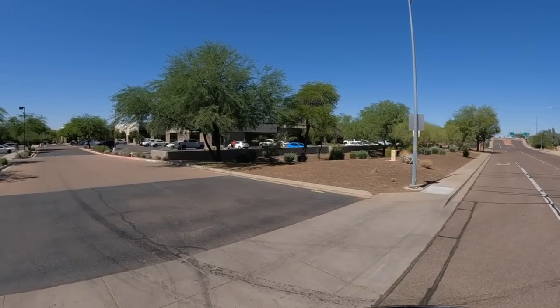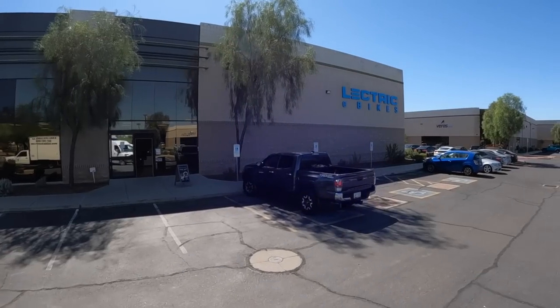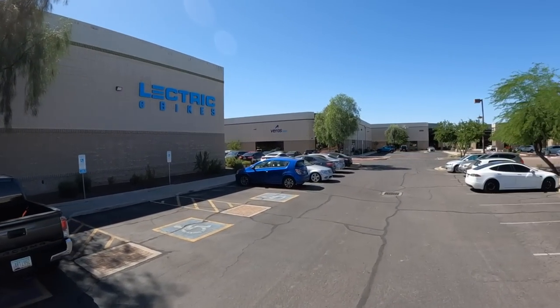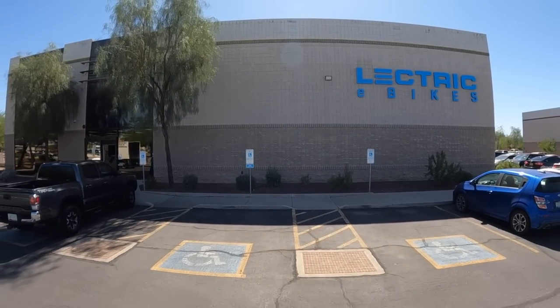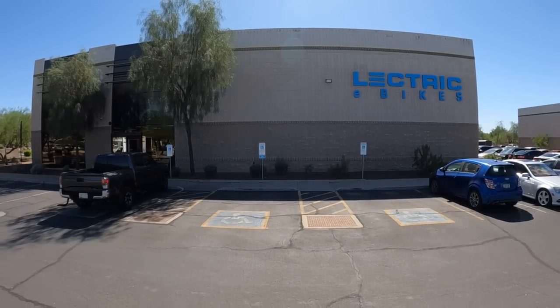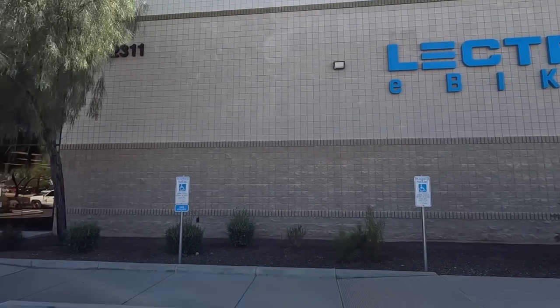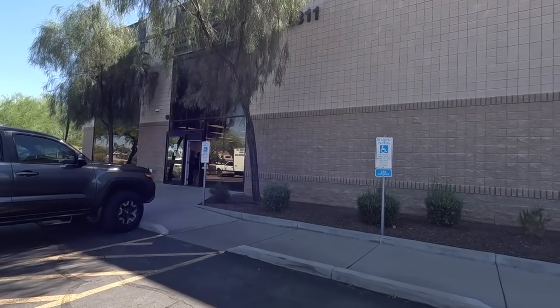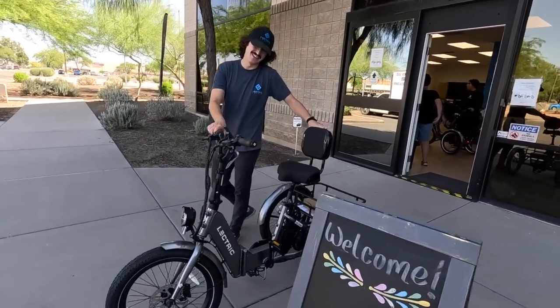Hey all, Russ here from Over Here TV. Welcome - guess where we're at? We're at Electric Bikes, here to pick up their brand new trike. We're going to test drive it and see what it's all about. They are now for sale. Let's go see Alex.